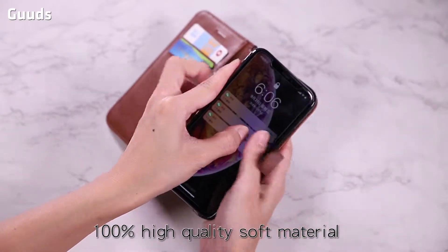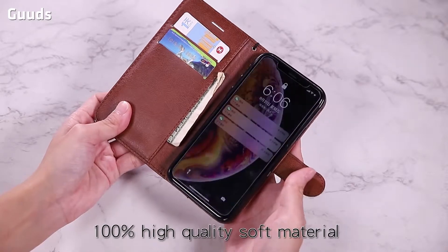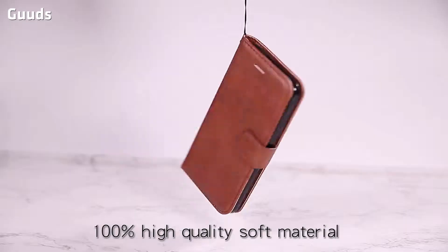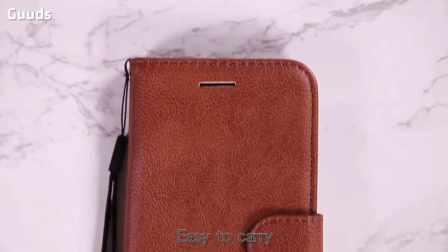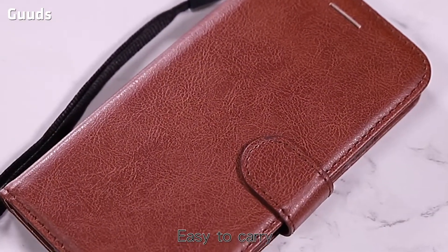100% high quality soft material. The surface pattern is not easy to wear, and tear is not easy — not twisted out of shape. There is a lanyard that can be lifted and can be easily hung. Easy to carry.